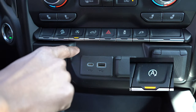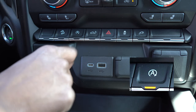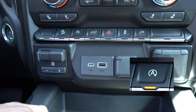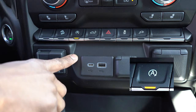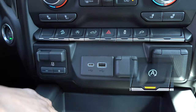Next one here is going to be your auto start-stop toggle switch — you can turn that on and off. So when you come up to a stop, if it's on, the vehicle when you're in idle mode will automatically stop, and then as soon as you release your foot off the brake it starts back up again. That is something that you can toggle on and off.